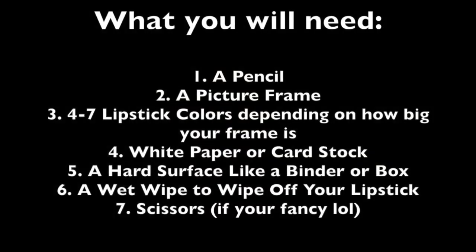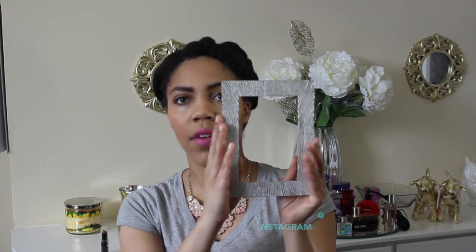So basically what you're going to do is start off with the front portion of the frame. I got this frame from Marshalls — it was probably between like three and five dollars. Most of the stuff that you see behind me was picked up from Marshalls.